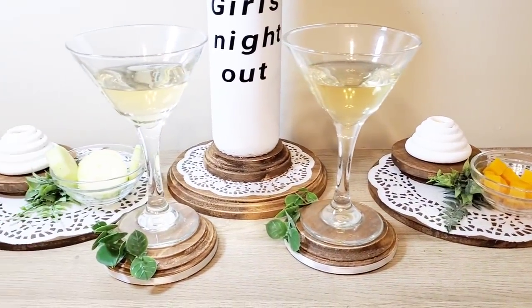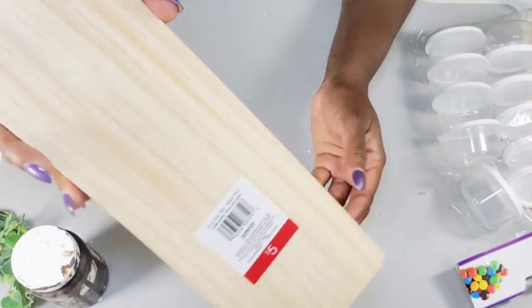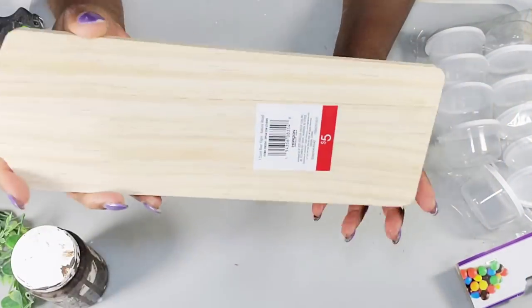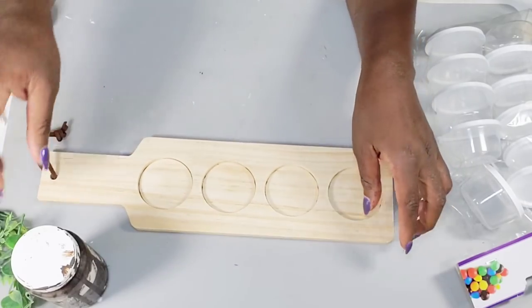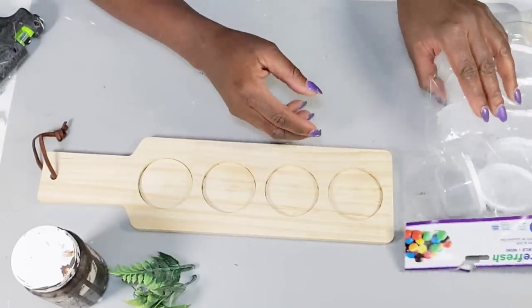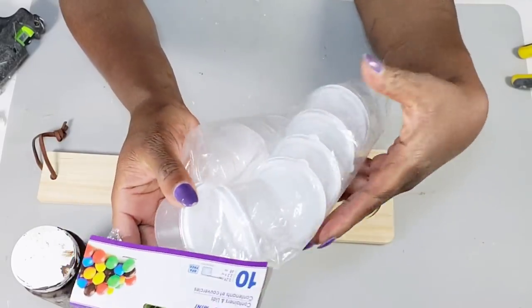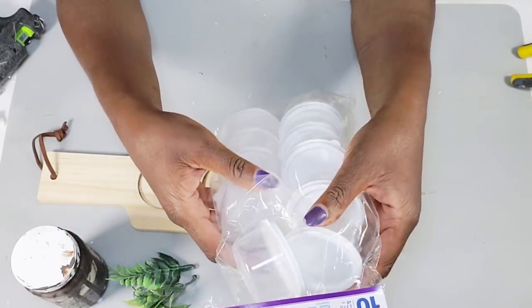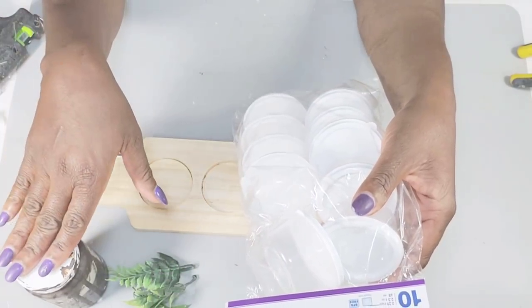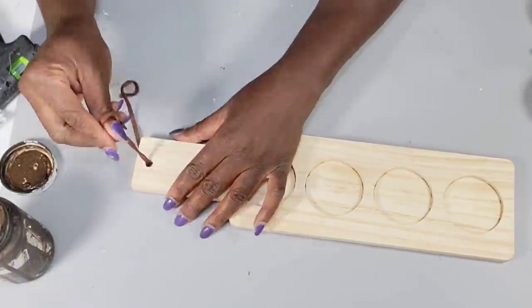Now I'm getting started on the last DIY. I'm using one of these little hanging decor pieces from the Target Dollar Spot for five dollars, some greenery pieces pulled off the Walmart pick, and a 10-pack of little plastic containers. I'm also using antique wax. I remove the string piece since I won't be hanging this.